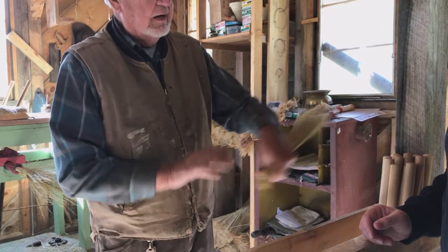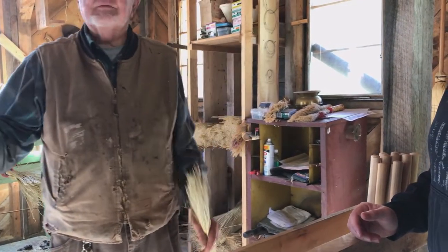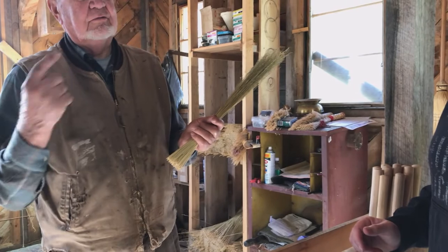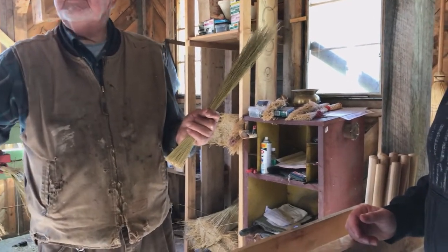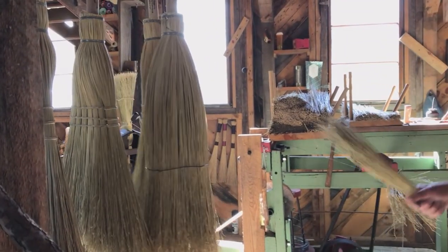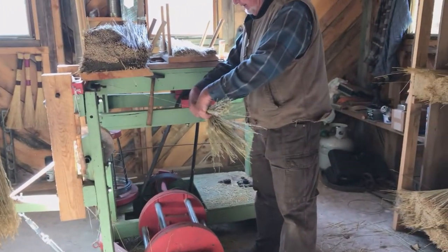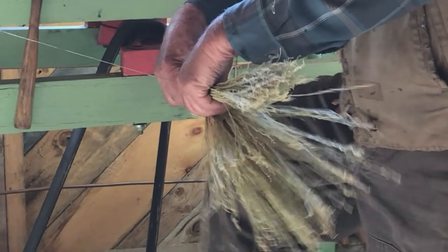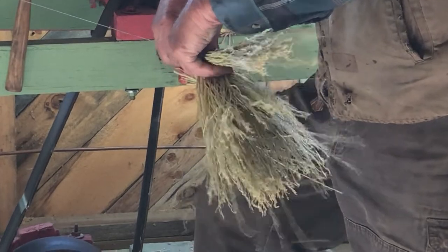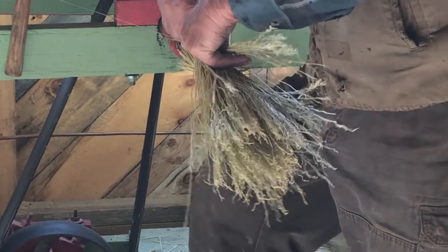Don't just take a gob of that and fasten it on the handle — that doesn't work. What we really do is wrap the broom handle with one thickness of straw continuously around and around. To make a broom of this size, we'll go around it with straw between 20 and 25 times. We simply put the straw underneath the wire in the machine, bring it down next to the handle, feather it out with our thumb and fingers, then kick the kick wheel which rotates the handle, and we go around and around until we get enough straw to make a broom.